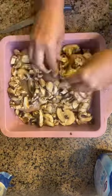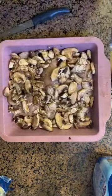Top with a container of mushrooms, as much or as little as you'd like, and then you're going to spoon over that cream of mushroom soup. If you have canned cream of mushroom soup, do a can of cream of mushroom soup and one cup of sour cream.